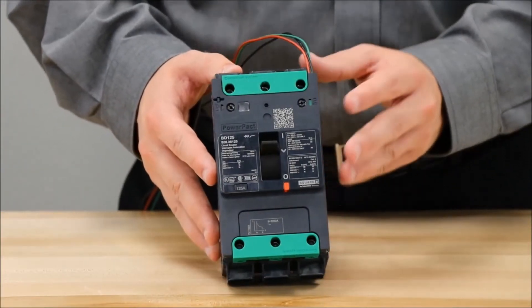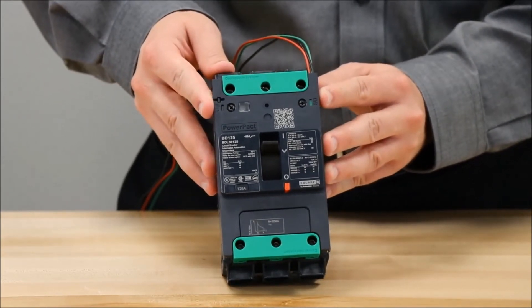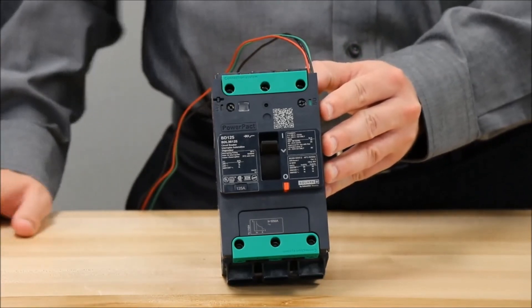You now have your LV426950 switch installed in the breaker for use as an alarm switch or AUX switch.